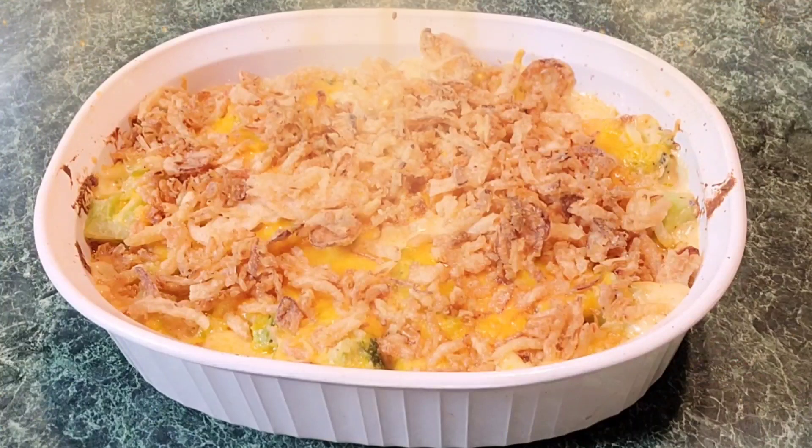Hey y'all, today on Country Bull Cooking with Marshall we're going to be making a cheesy cheddar broccoli casserole — so easy, minimum ingredients, a crowd pleaser, your family will love it.